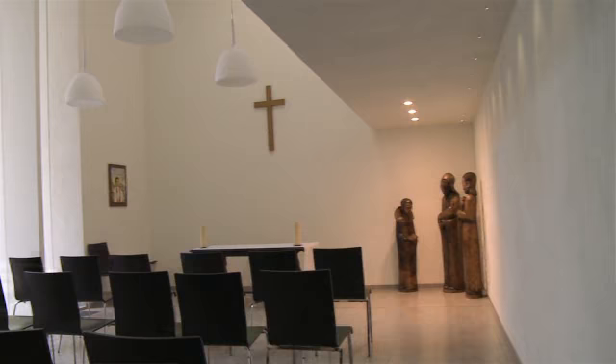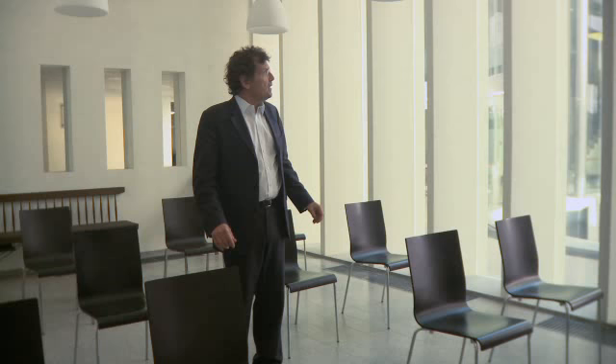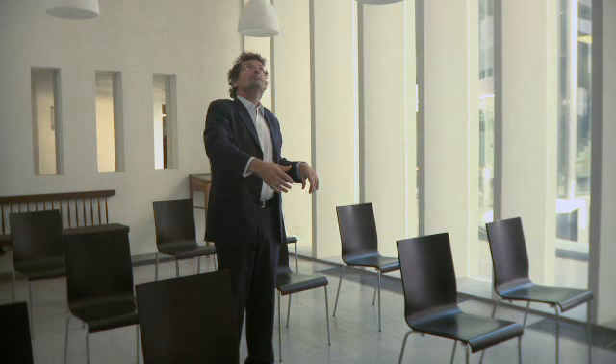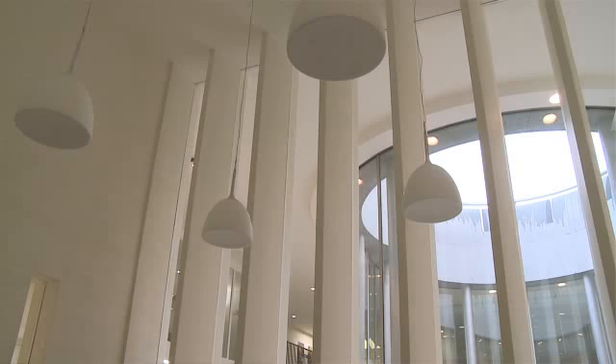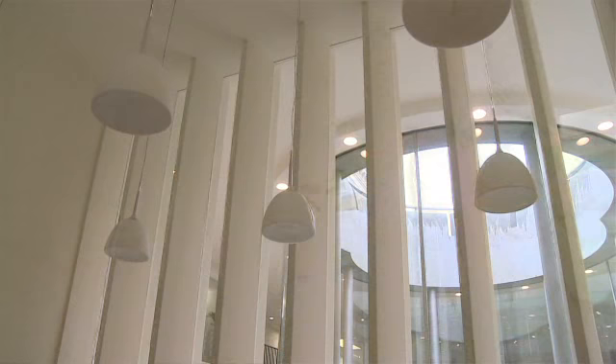The east-west axis underground terminates in this space — the Dick Shepherd Chapel, named after the vicar who opened up the crypt of the church to soldiers in the First World War. It's a spiral journey that takes you through low spaces and then into this taller space with a light well over the altar. The fins on the other side are vertical, in opposition to the horizontal character of the spaces we've been through.